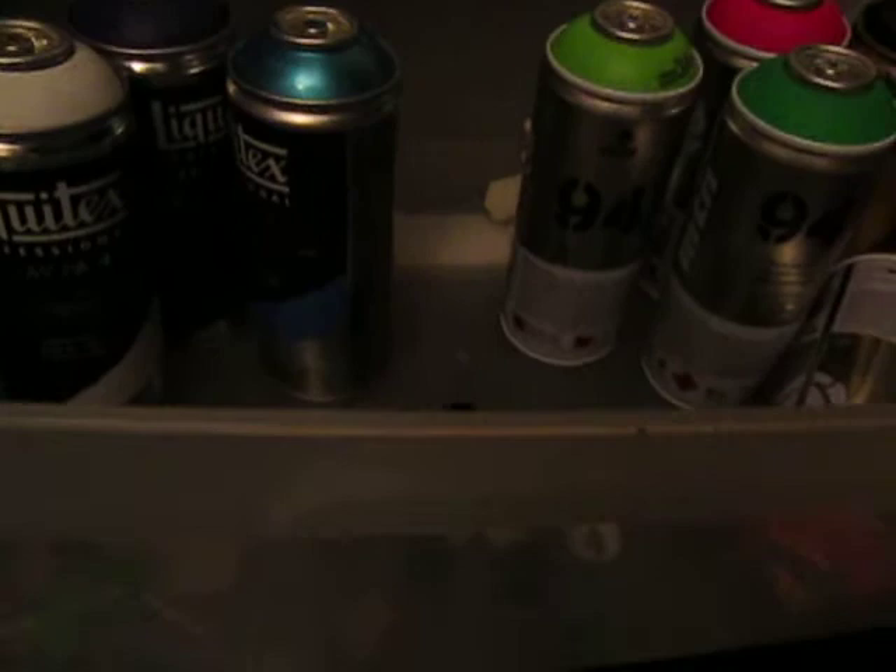Hey guys, MF Graffiti here. I didn't really get a request for this, but I'm just really bored today, so I'm just going to show you my spray can setup. I do mostly just black book stuff, so let's just get on.